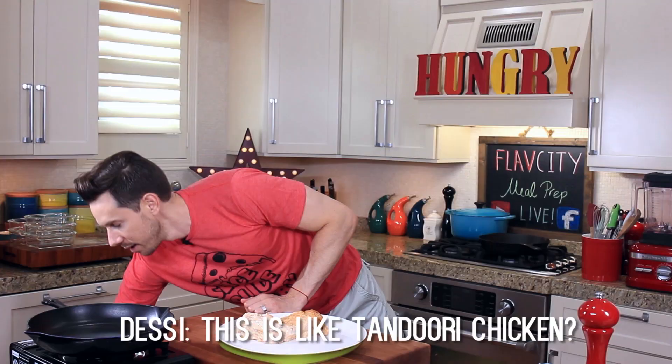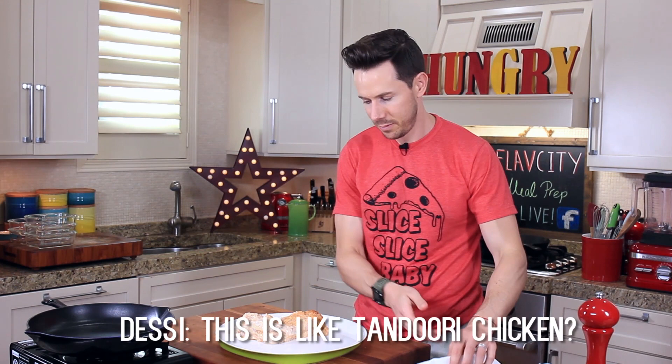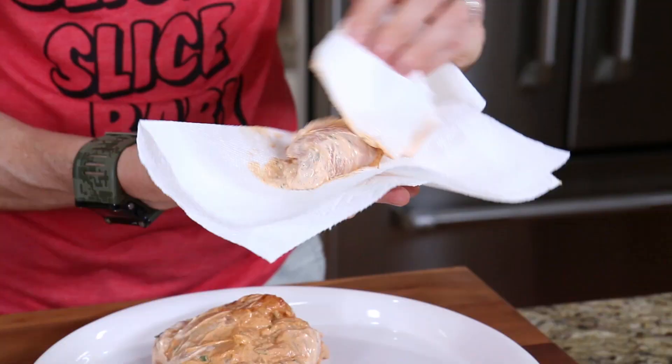Spill this onto a platter — it's kind of like a tandoori chicken. The only difference is I'm not using red food coloring in mine. Because I can't cook the chicken with the yogurt on there, we have to wipe it off, otherwise it's going to burn.